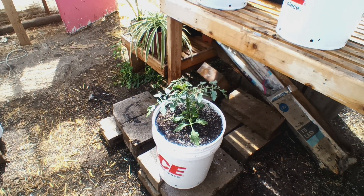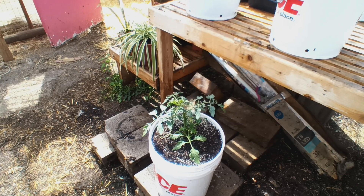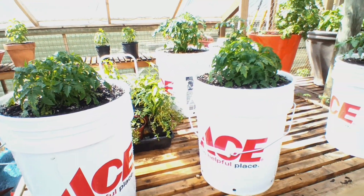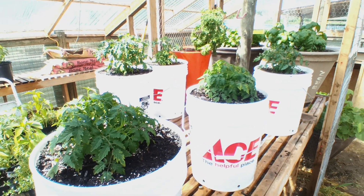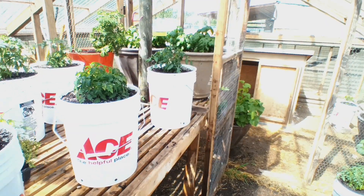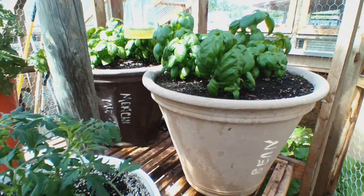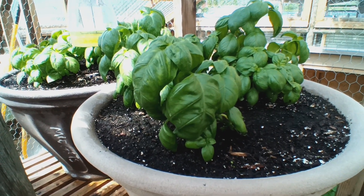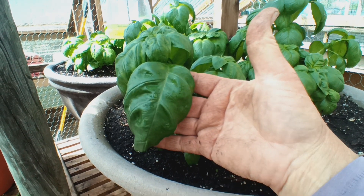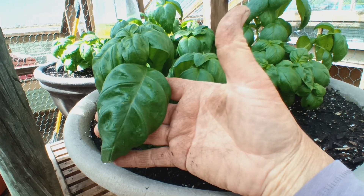This video is going to be part of my diary to remember what it looked like on transplant day versus a month from now and the end of the season, because right now it's looking awfully polite. The basil I started from seed is doing incredible — look how large these leaves are! It's so bright in here, but look how big these basil leaves are — isn't that incredible? These are all from seed.